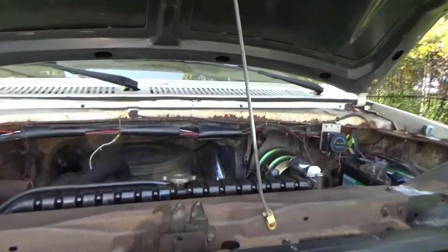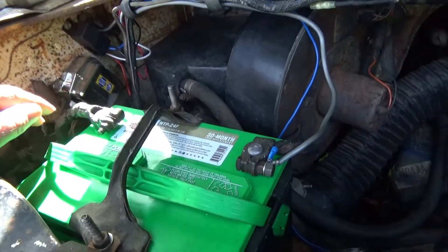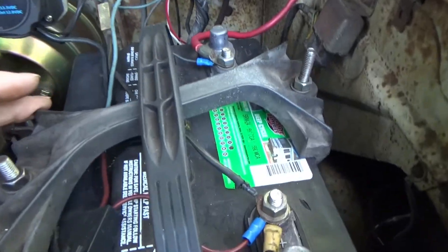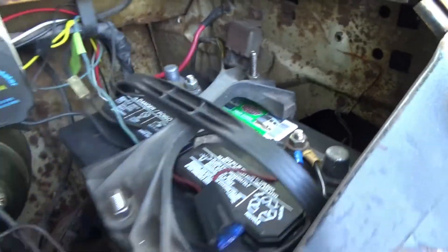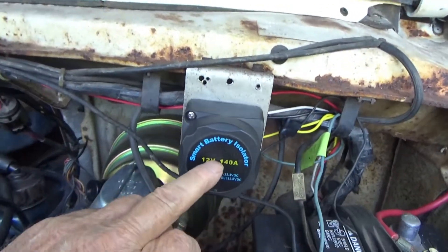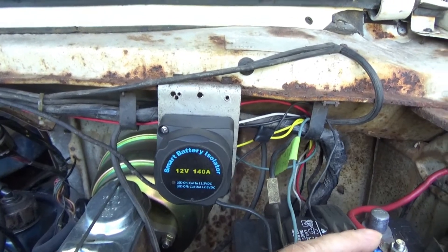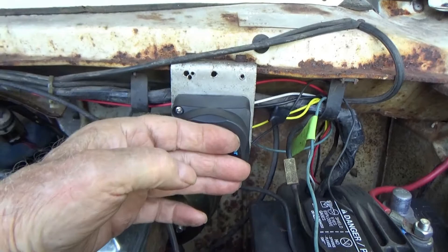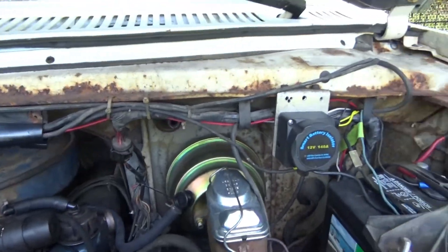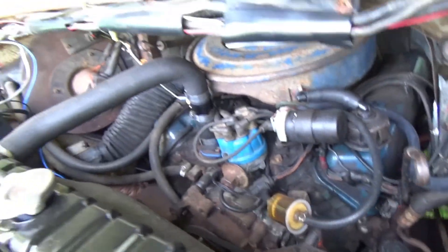This is the vehicle battery — Interstate Megatron — powers the vehicle. This one is the house battery, also Interstate, Group 24 marine deep cycle, just like it says right there. This is a smart isolator: once this voltage gets above a certain level it will charge this. When you turn the vehicle off and the voltage drops below a certain level, this circuit opens up. That way, no matter how much you draw, you can never drain down that battery.